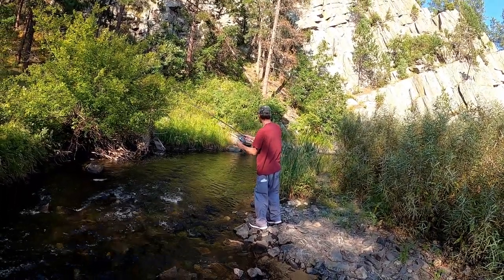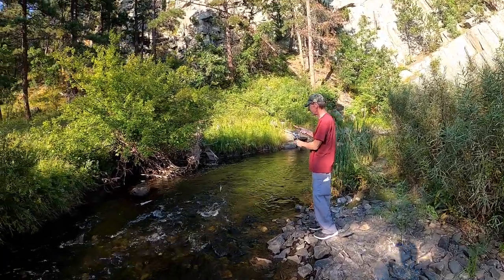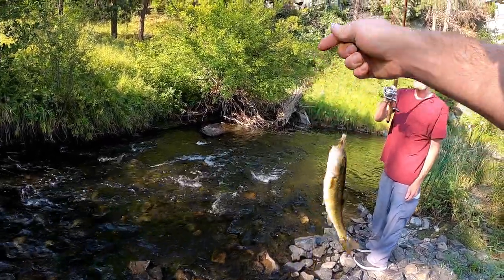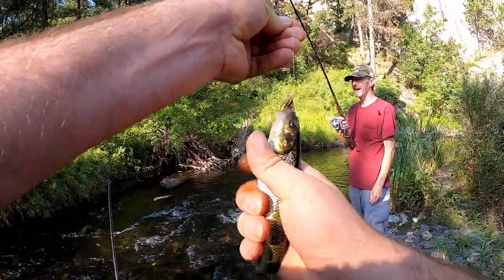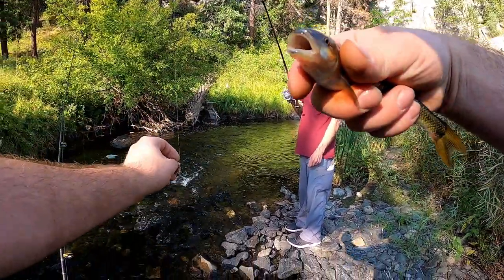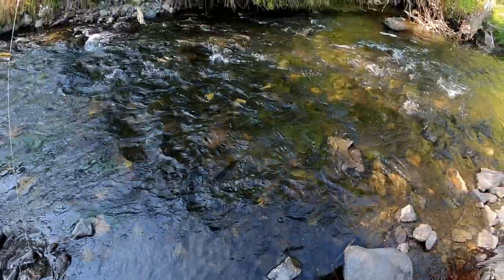There's something — fish on, guys! It's a rainbow smelt on a grasshopper fly. First fish of the day! It's a dandy — there's dinner right there.